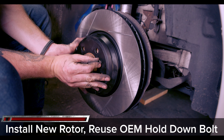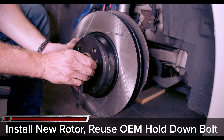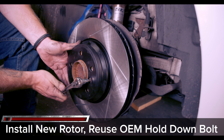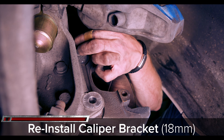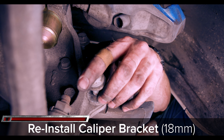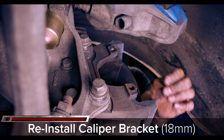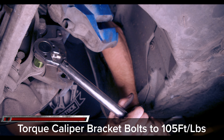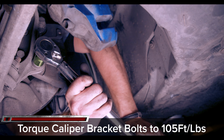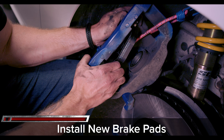Reinstall the 6 millimeter set screw on the new rotor. Now reinstall your caliper support bracket with the two 18 millimeter bolts and torque them down to 105 foot-pounds of torque. Press the new pads into the caliper pistons, making sure to align those fancy-dancy clips on the back of the pads with the pistons.